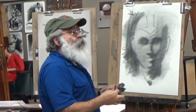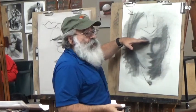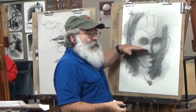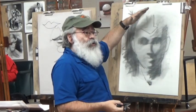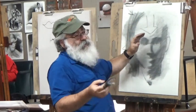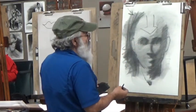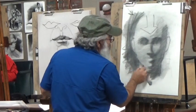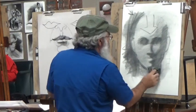When we're doing children, one of the things we want to do is bring the eyes a little lower on the face, because typically the cranium is larger on a child — not larger than an adult's, but larger in proportion to the face. The face is typically going to be a little bit smaller.